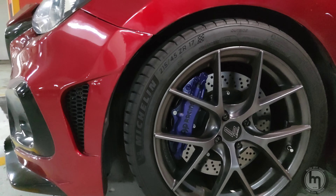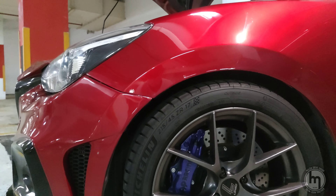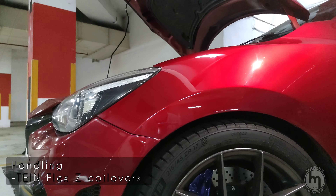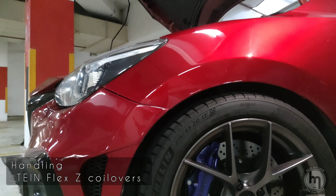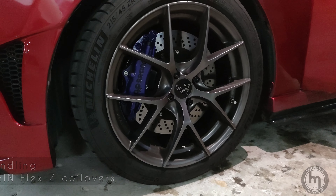You can see the car is quite low. He actually installed a new set of coilovers called TN Flex Z — they're stiffer but good.